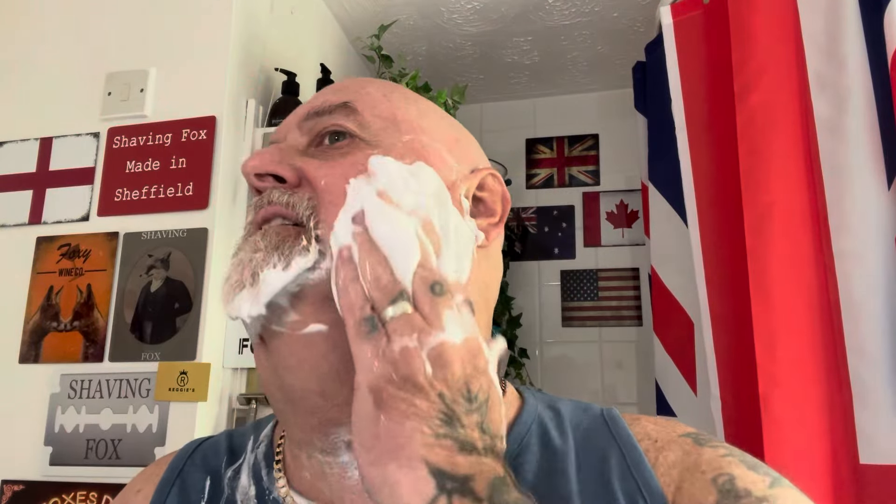It feels so good to get it on your skin after. It's got good properties in it guys. A lot of these soaps these days are so good for your skin. This has got emu oil in it and that's really good for your skin.